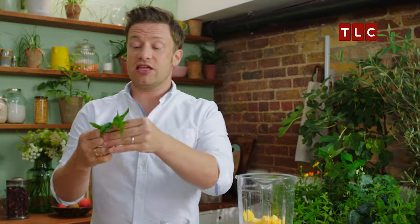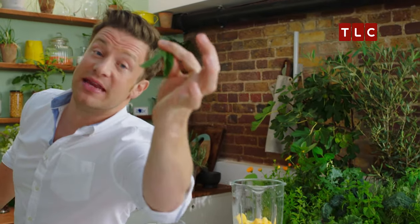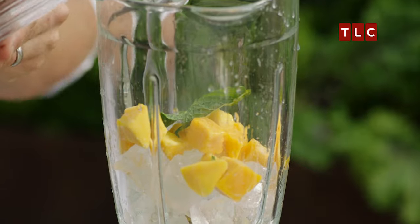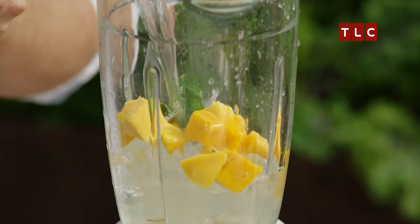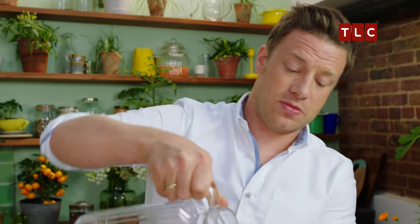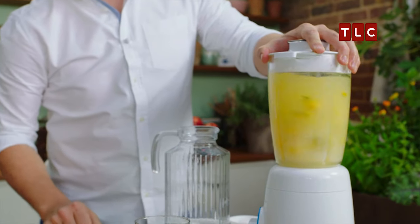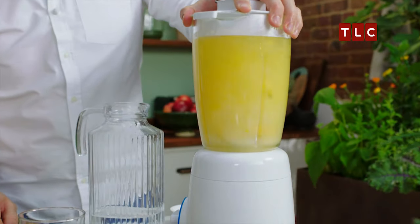All you need is literally two leaves of mint. That's the point — this is not a smoothie, this is a refresher. I want a nice litre and a half of water. I'll rattle that up. Blending whole fruit keeps in the fibre, as well as nutrients and the flavours of the juice.